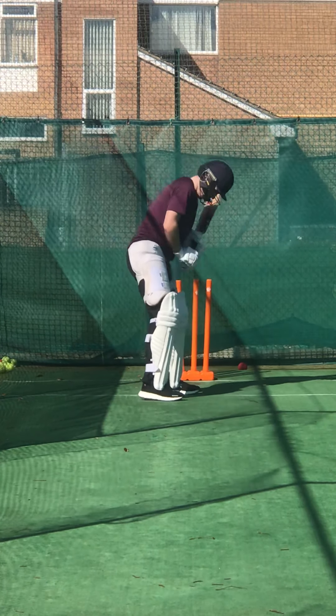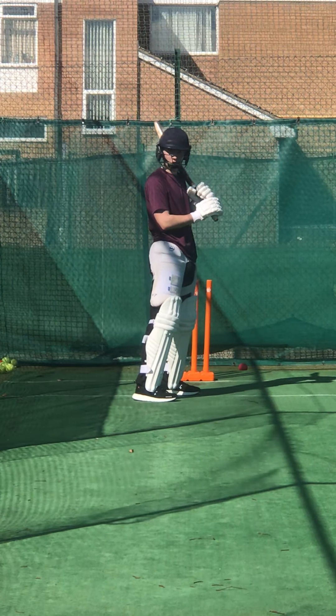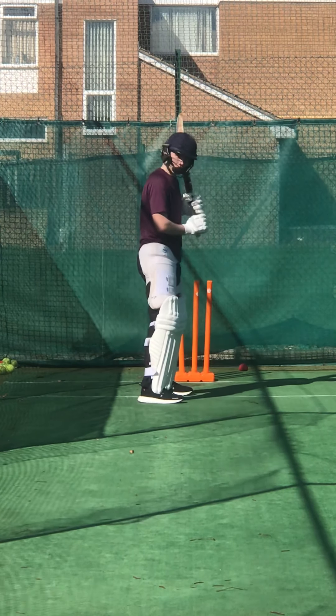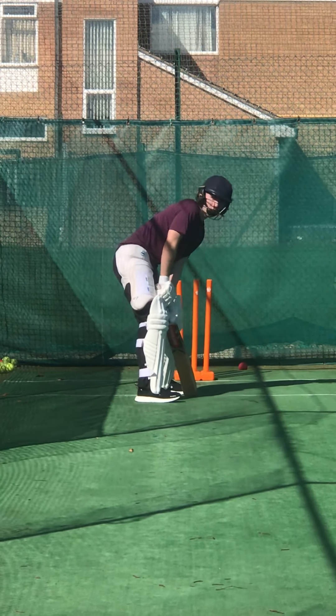Open your stance a bit wider for me, Charlie — not open, but wider. Just wider — look at me, wide. Yeah, that's it. Point that right toe, open your right toe a bit towards me.